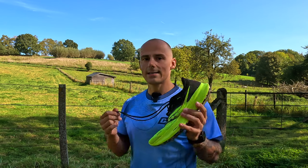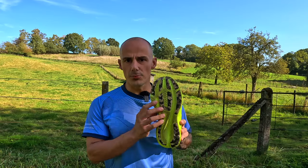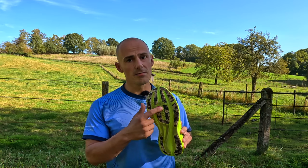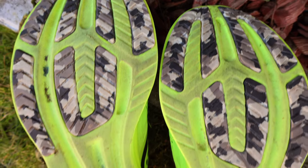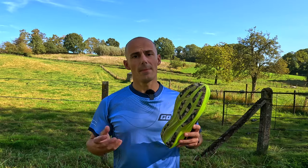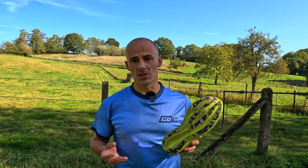Durability-wise I do have some questions. The durability of the outsole is pretty good — there is hardly any wear and tear. The midsole, on the other hand, seems different. I was a bit worried about that with the Guide 16, but the Ride 16 is worse. I don't know why, but the wear and tear is more noticeable after only 100 kilometers. It may not end up being an issue, but that's difficult to predict at this point — we'll just have to wait and see.